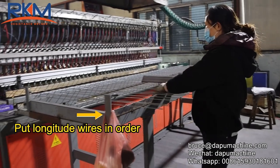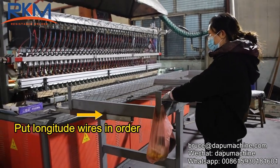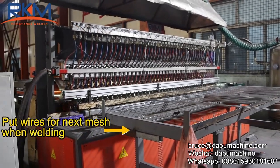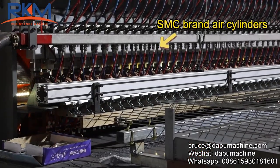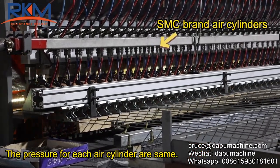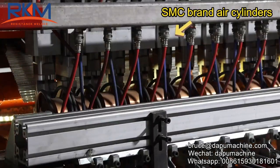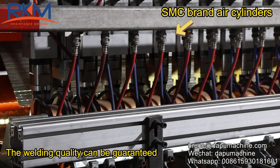Put longitude wires in order. Put wires for next match. When welding, SMC brand air cylinders are used. The pressure for each air cylinder is the same. With SMC brand air cylinders, the welding quality can be guaranteed.